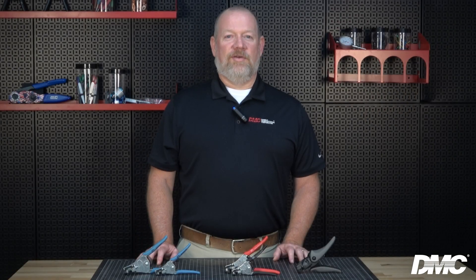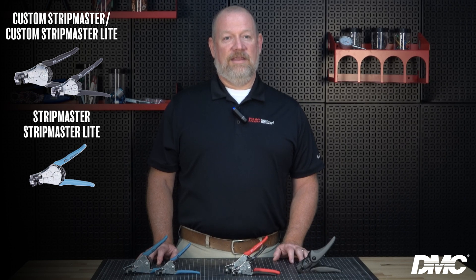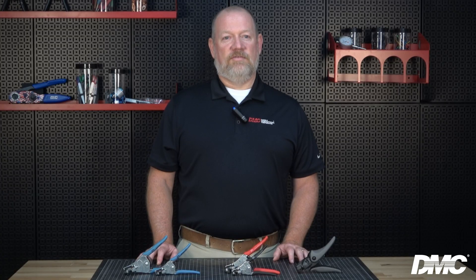DMC offers a variety of ideal wire strippers, including the Custom Stripmaster, Custom Stripmaster Lite, Stripmaster, Stripmaster Lite, and Ergo Elite Stripmaster. Each model is built with different features to match specific applications, but they all feature gripper pads designed to hold the wire just right without damaging the insulation, and die, knife, or razor-type blades that deliver clean, precise strips every time.